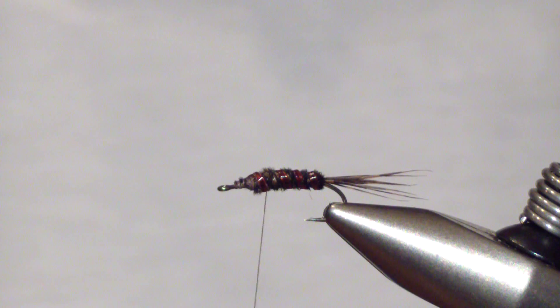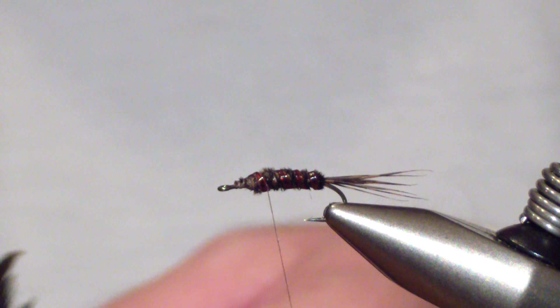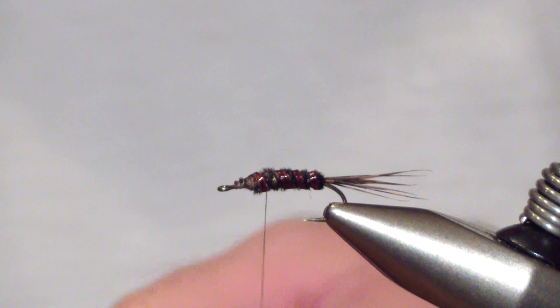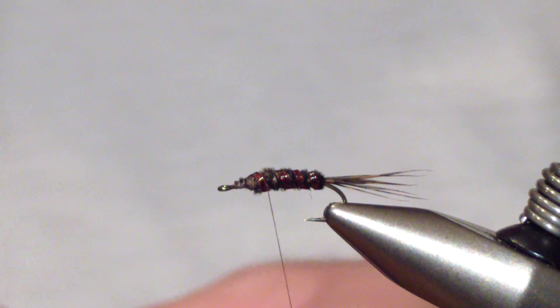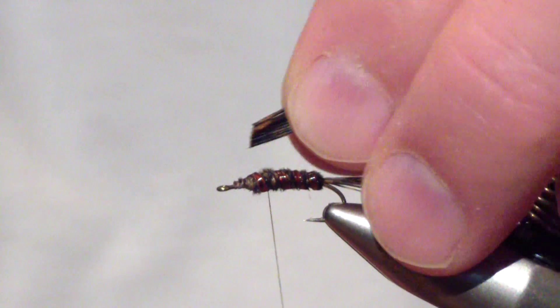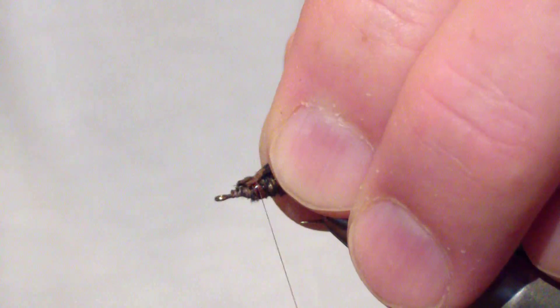At this point you're going to tie in your wing case. Go back to the mottled section and take a good quarter-inch section of that fiber. Trim them off even and tie it in at the top.